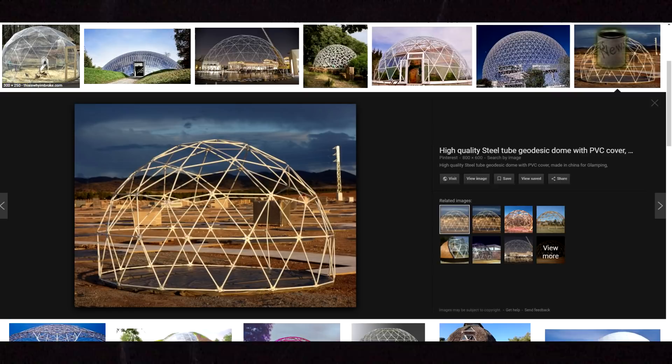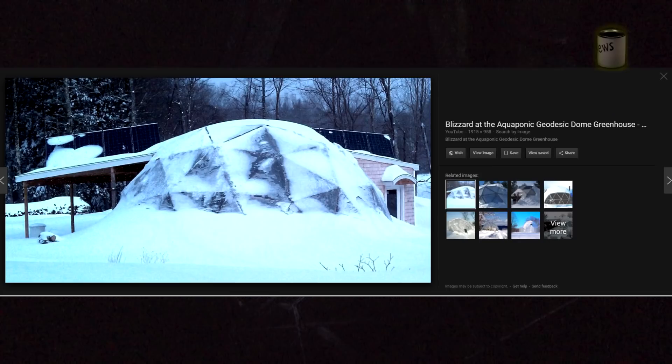The nice thing about a dome is that heavy amounts of snow have a tendency to just fall off to the side. As you can see, this one is maybe eight or nine feet tall.